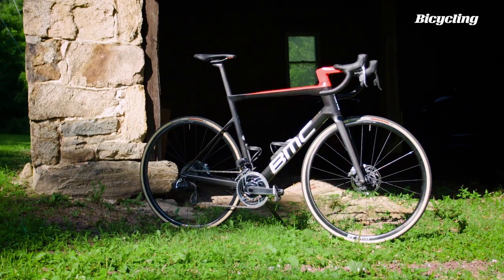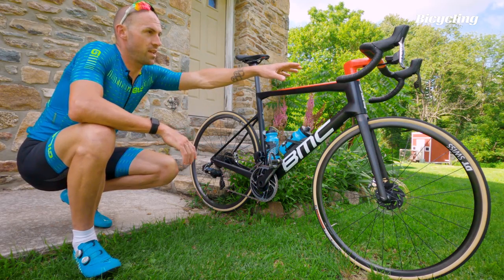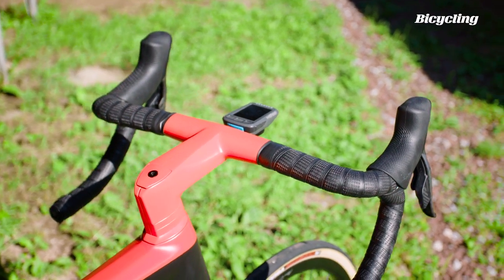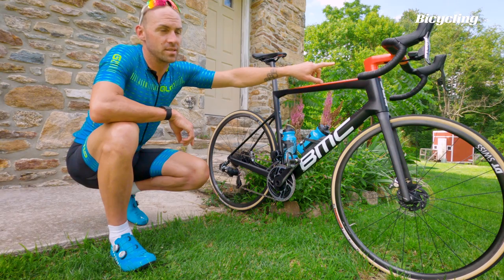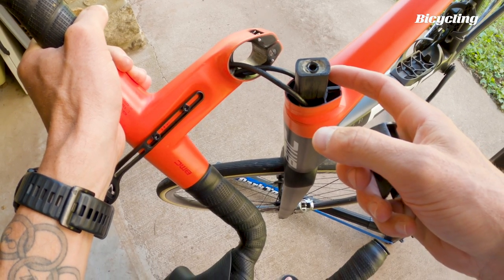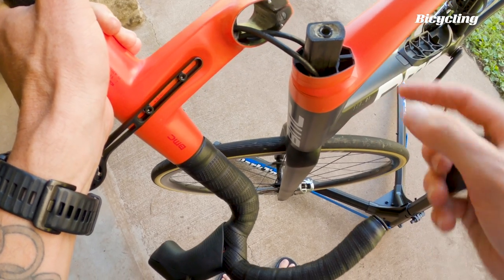Aesthetically, not much has changed with this bike. The biggest change is BMC's ICS integrated carbon cockpit. It saved some weight over the previous two-piece system, it's a little bit more aero, and as you can see, the brake lines are running inside the handlebar and stem, down through the head tube.